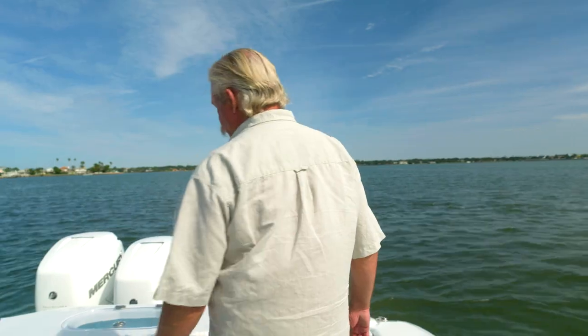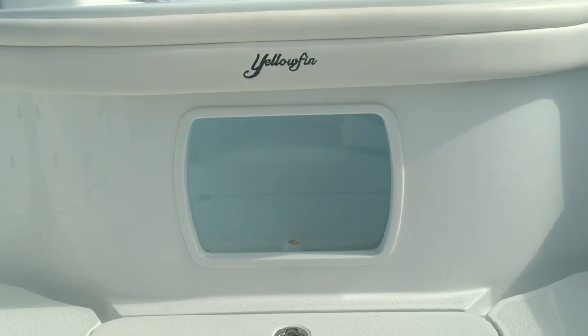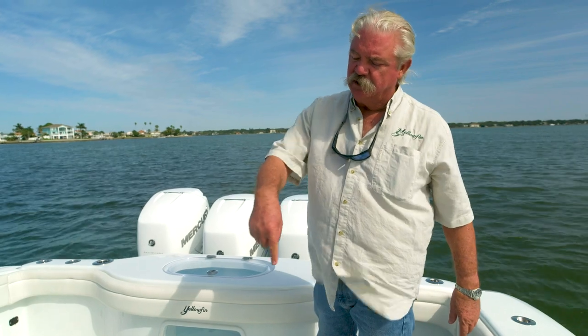Let's talk about live well capacity for a minute. This live well in the transom comes with standard equipment and holds over 100 gallons of water — you can store a lot of bait in there. If that's not enough, you can optionally get a second well that goes under the deck in the floor, giving you almost twice as much capacity. No matter what live well situation you opt for, all of them are supplied by a standard Best Marine pump box.